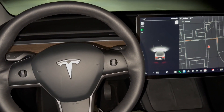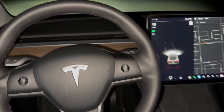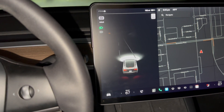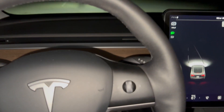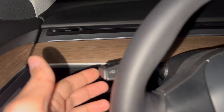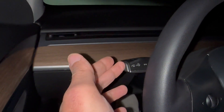Hi everyone. In this video, let's talk about how to operate your wipers in the Tesla. We are in drive mode right now, and there's this switch here behind the steering wheel.